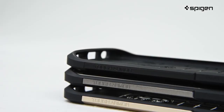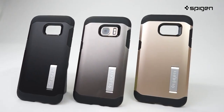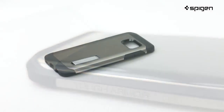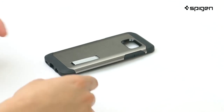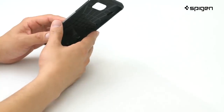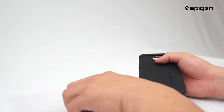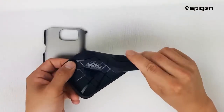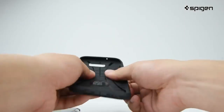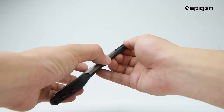Its slim profile with an added kickstand feature comes in three great colors that offer style, durability, and functionality. The case is combined with a hard polycarbonate exterior and flexible TPU interior that provides outstanding drop protection. Its flexible TPU is also built with air-cushion technology for added security against bumps and falls.